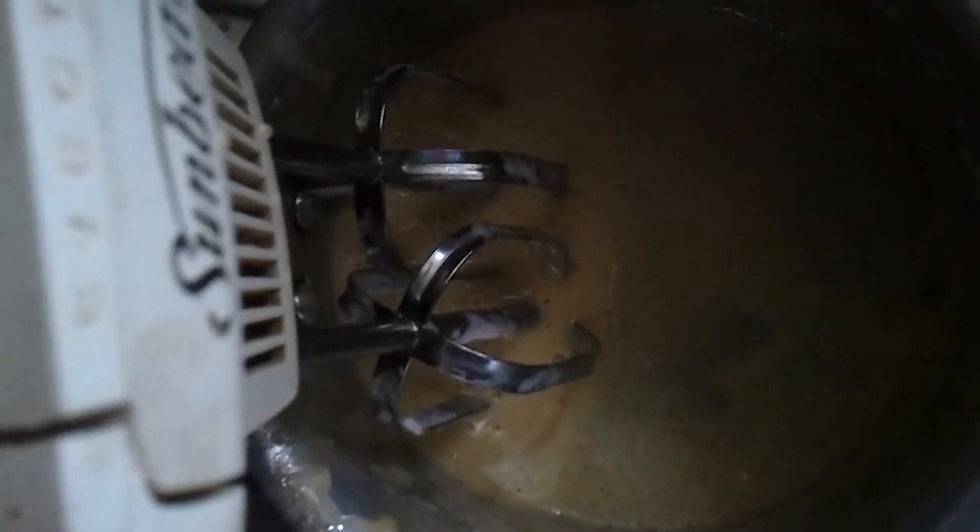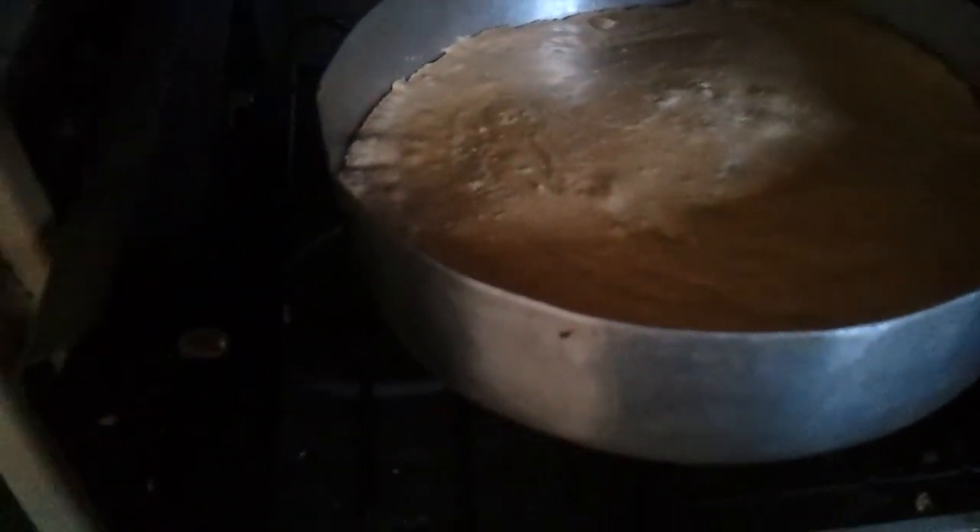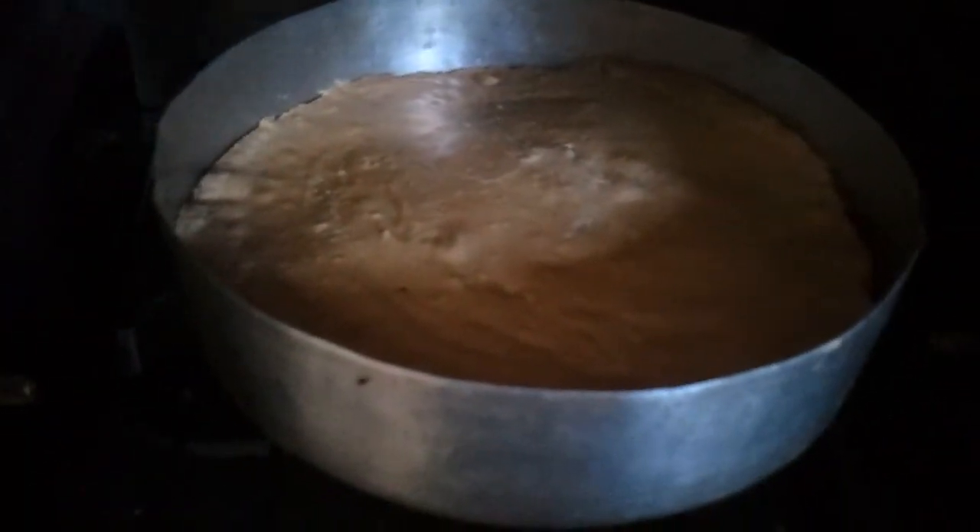Soak half a teaspoon of gelatin in water and add it to the egg yolk. Your fresh cream is ready — it's standing in peaks. This is the egg yolk that we had double boiled and we're going to beat it till it's double the size. Beat it till it's creamy. Now I've poured in the melted gelatin into this egg yolk and beat it again while it's warm — pour it while it's warm. Now your egg white base is done and ready. You can take it off and let it cool.